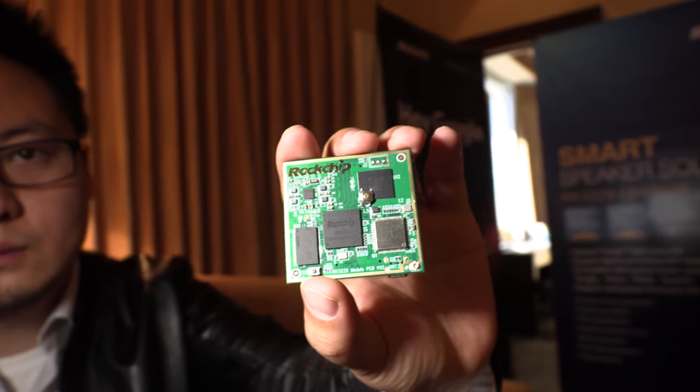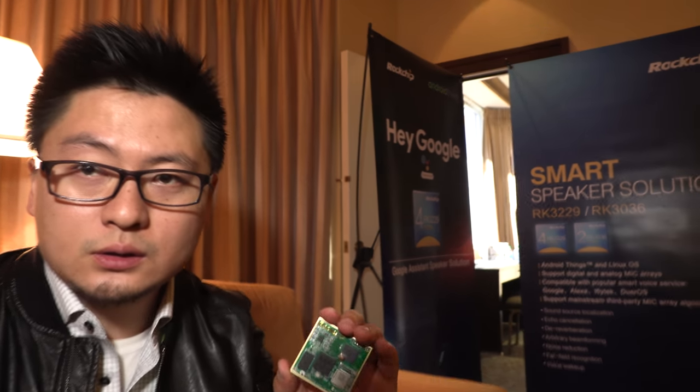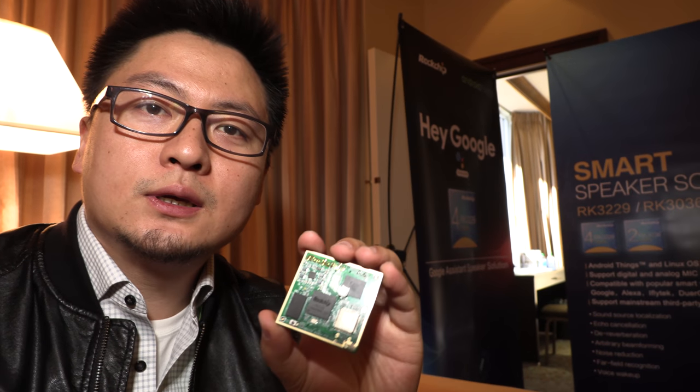We're here at CES 2018 with Rockchip. I'm Basos Lee from Rockchip. This is our Google Voice Assistant SOM — a system-on-module with Hey Google built-in.